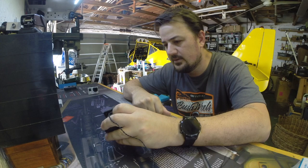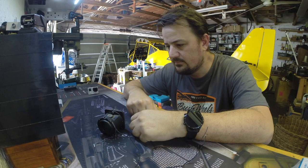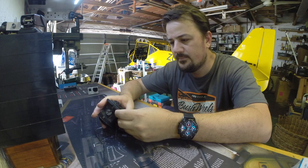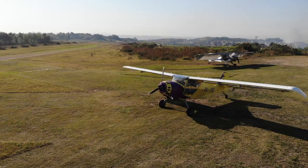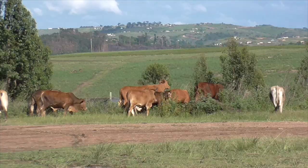We need to service this compass - it doesn't rotate properly, so it needs a clean out, some new oil fluid, and a genuine service. I pulled it out of the plane and we're just going to run through a compass service.